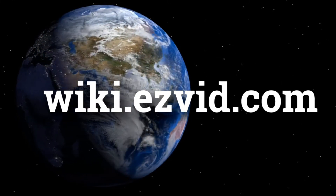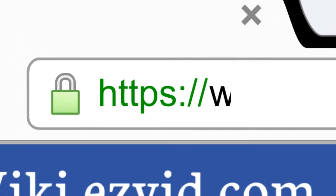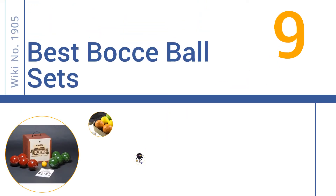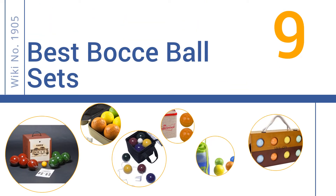Wiki.easyvid.com — search 'easy vid wiki' before you decide. Easy Vid presents the nine best bocce ball sets. Let's get started with the list.